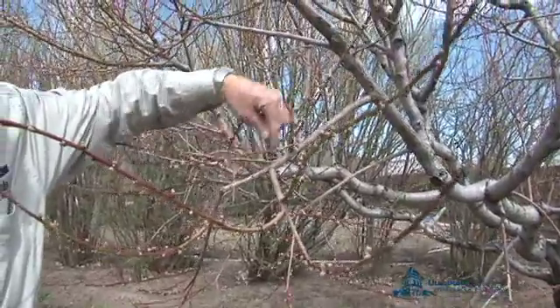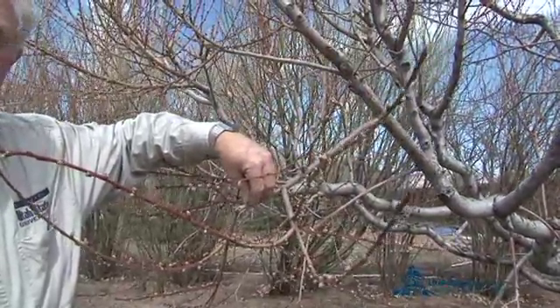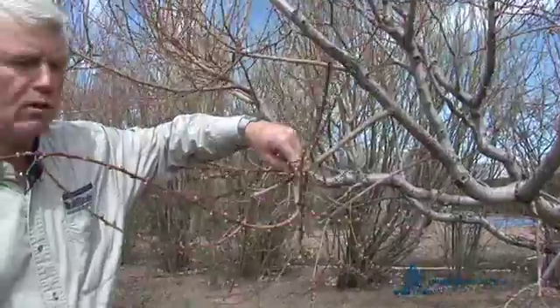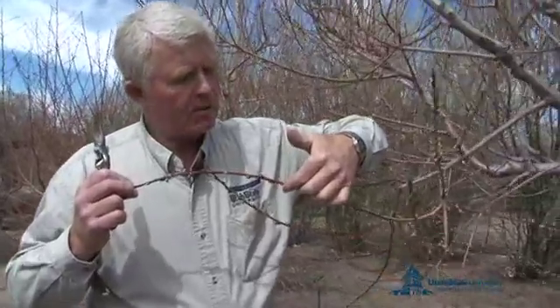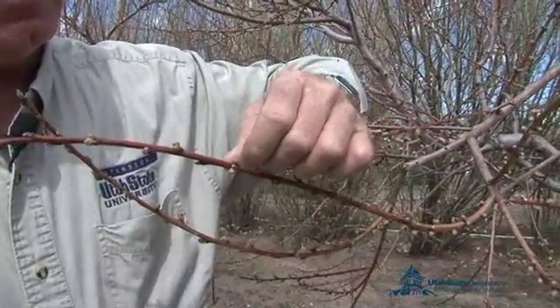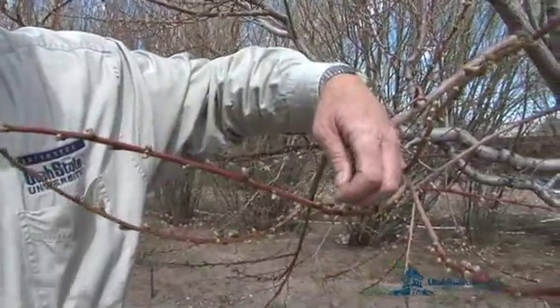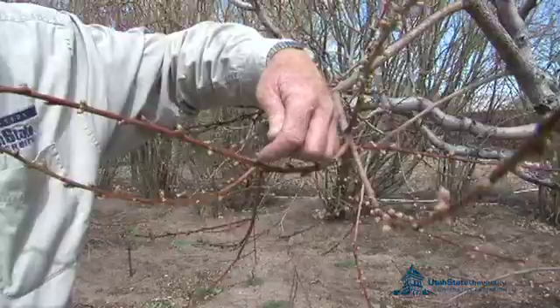And then this branch here would be three-year-old wood. Notice there are no buds on this branch which would become peaches, and no buds on this branch representing two- and three-year-old wood. You only have these buds on the previous season's growth. On an intact bud, you'll have one bud here that will be a blossom, and on the other side will be a blossom with the bud in the center becoming a new branch or a leaf. This is an intact one here where you can see both buds present with the leaf bud in the middle.